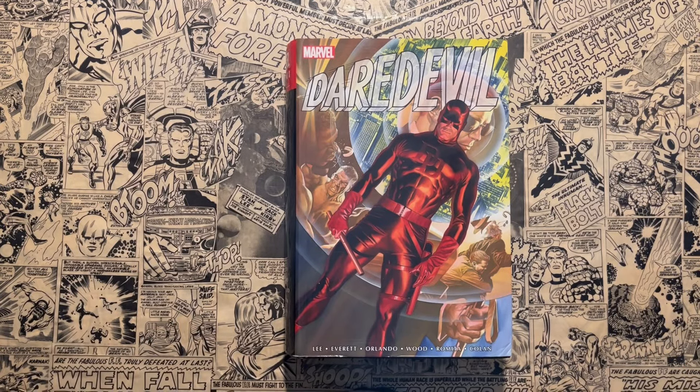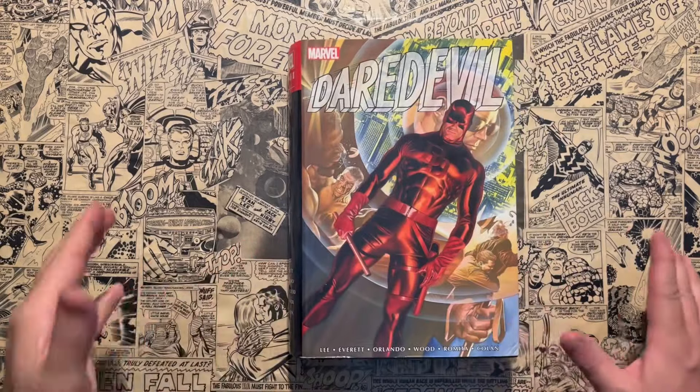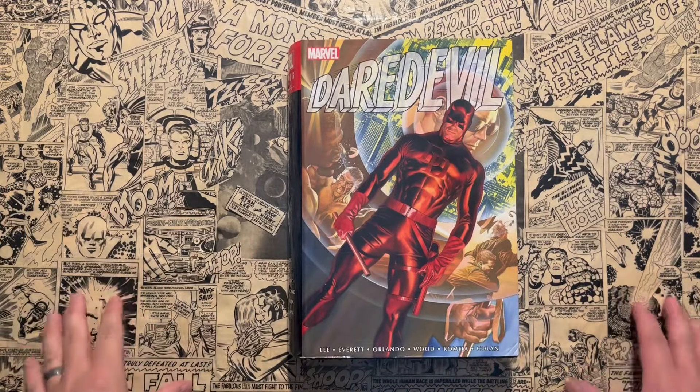Hello, and welcome to Taylor Talks Comics. Today we're going to talk about Daredevil Omnibus Volume 1, The Silver Age, with The Man Without Fear. Stay tuned.